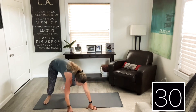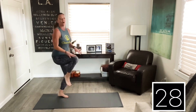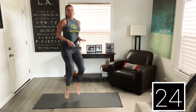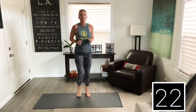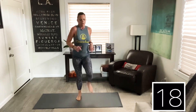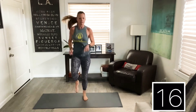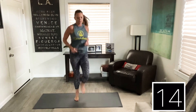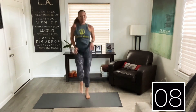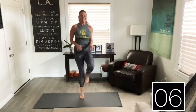Up on our feet — high knees, knock it out! And again, if this is too much, bring it down here, nice and low. Good job. Five more seconds and we're going to do leg lifts. Ten seconds — I'm sorry. Get those knees up. Five seconds, come on.